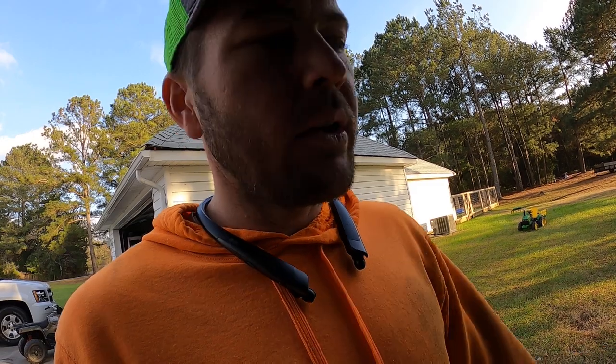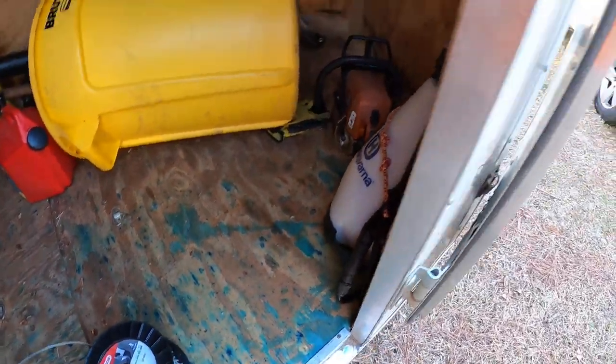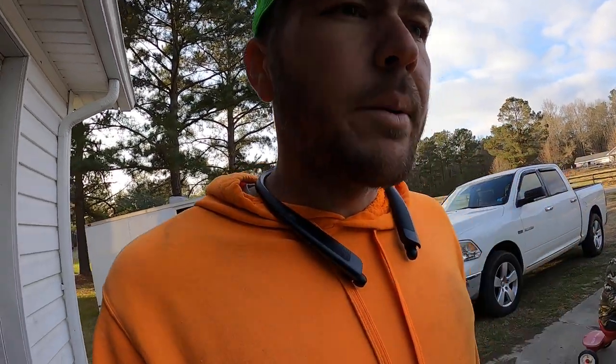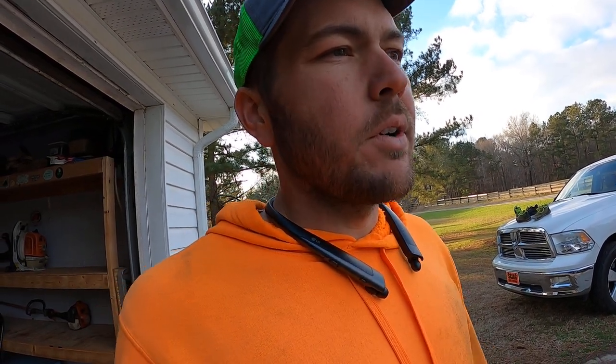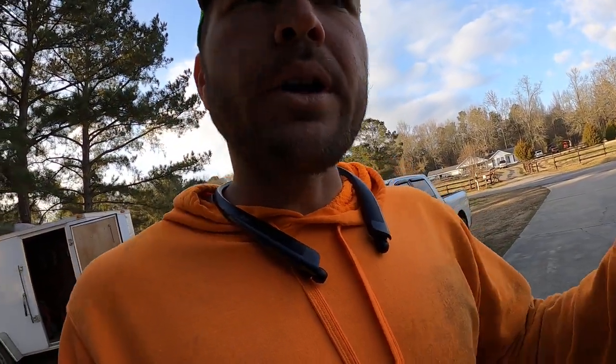I'm going to use it until that spool is gone, but I might try something else — probably late spring or early summer I'll need another spool. I might buy another big spool of the Echo Black Diamond because I really like that stuff, or I might try something completely different. I know Husqvarna has that new line that came out. Let me know in the comments what your favorite trimmer line is, because I know a lot of us like to try different ones.